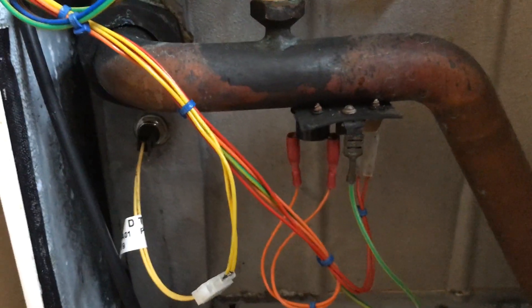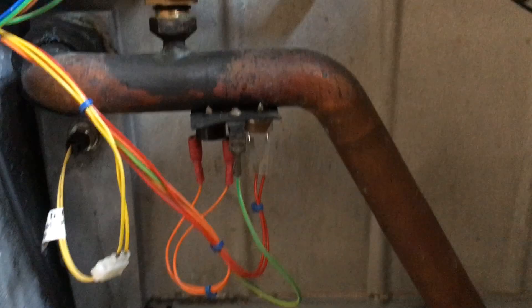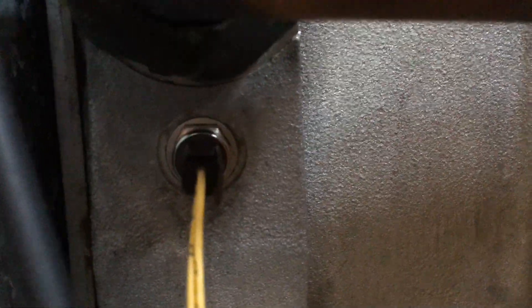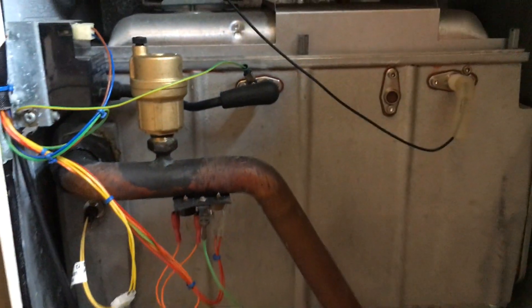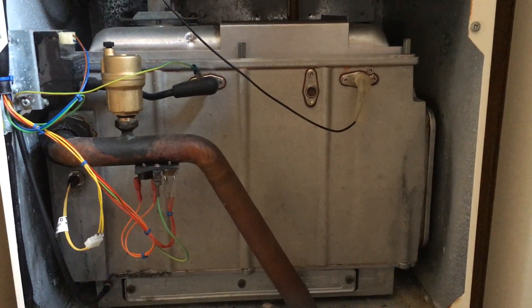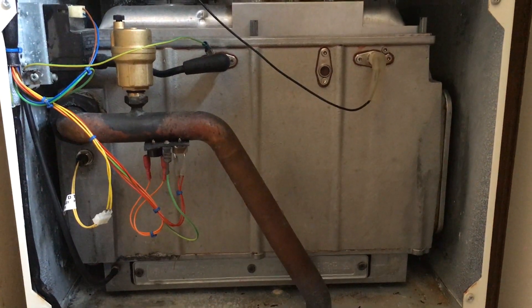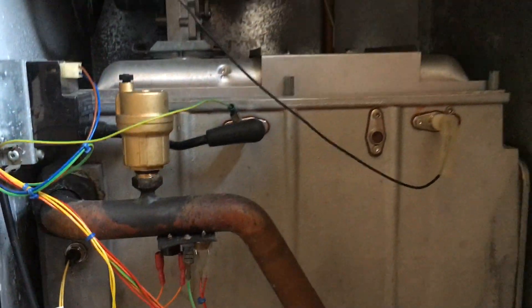We put it all back together and the thing's running again now. The dry flue thermistor was the only thing that actually looked like it needed fixing — everything else was done with our fingers crossed. Hope that's helped some of you trying to find out what's gone wrong with your Ideal ICOS boiler. A lot of the same parts are on many of these ICOS models, so hopefully that's helped somebody. Thanks very much for watching.